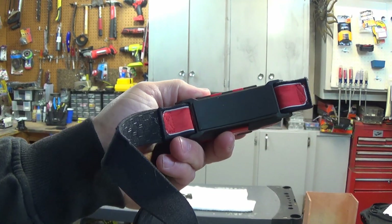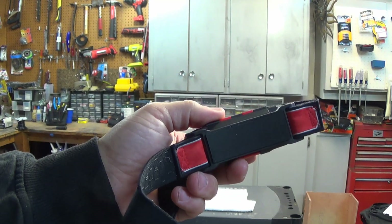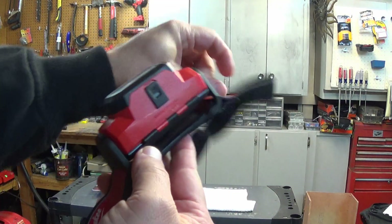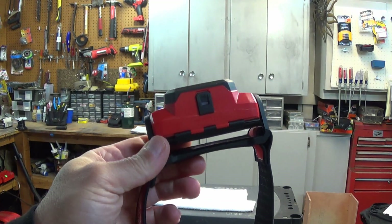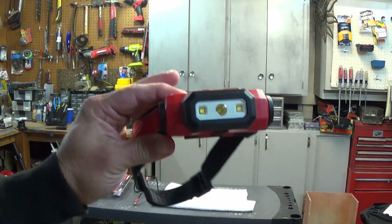I've been using this just against my forehead and not on a hard hat. It's pretty comfortable — it's a little heavy, it is a big light. But after having used a bunch of really crappy headlamps, this thing is something else. This is definitely the best headlamp I've ever used. The field of view on it is fantastic.